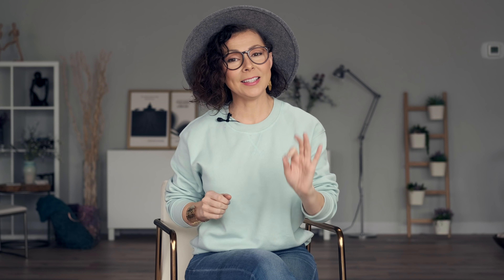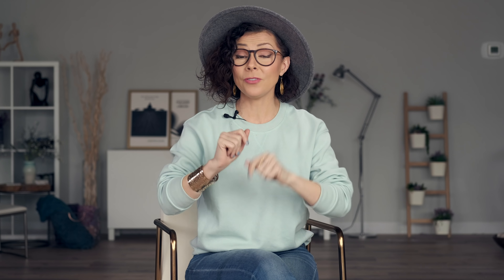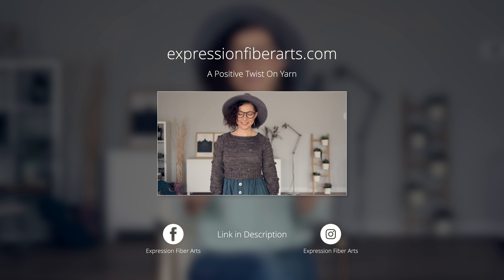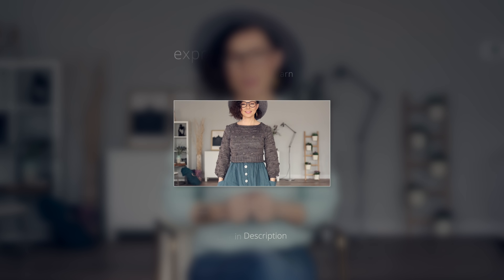I thought it would be super helpful today to demonstrate how to actually knit the baubles and bow ties you find in this sweater pattern. If you would like the full written version of this pattern, you can get it at expressionfiberarts.com, and I will pop the direct link in the description for you as well.